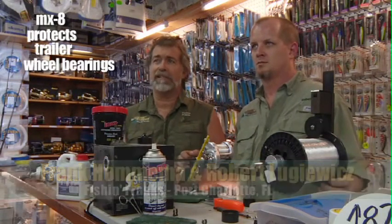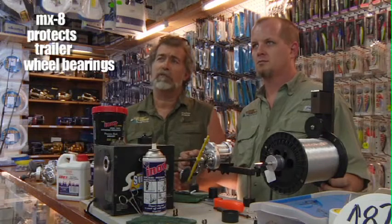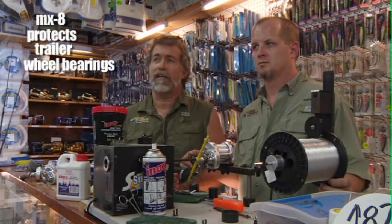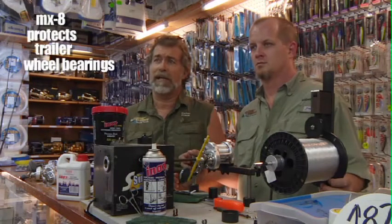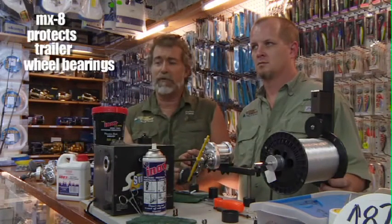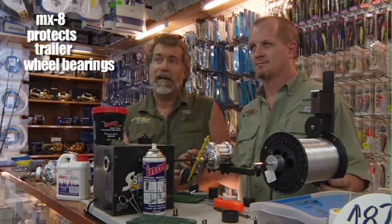We deal with primarily salt or brackish water and it's exceptionally corrosive. Sometimes a mixture of the tannic acids, the salt, all the stuff from the brackish water — it corrodes badly. I blow through hubs at least two a year on my trailers and I'm hoping that the MX-8 is going to be the cure. So far, since I've been using it, no blown hubs — but it's still early, and we're going to find out.